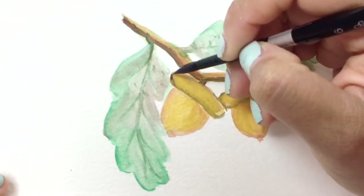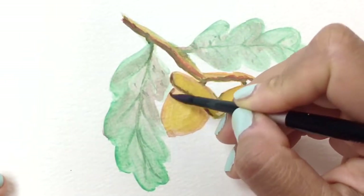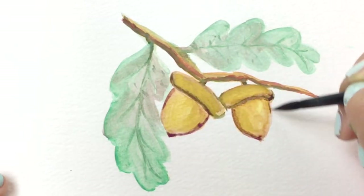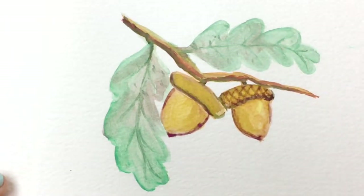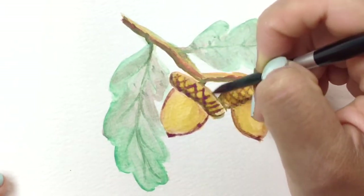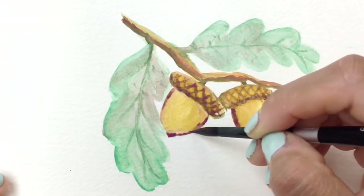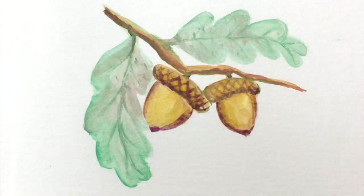Getting a darker purple — which is always pretty to use with yellow because they are complements on the color wheel. When you add purple onto yellow it makes everything look a bit richer. We're going to add some fun cross-hatching to the top of the acorn: go in one direction diagonally, then go the exact opposite direction, and then add a little shadow towards the bottom of the acorn.